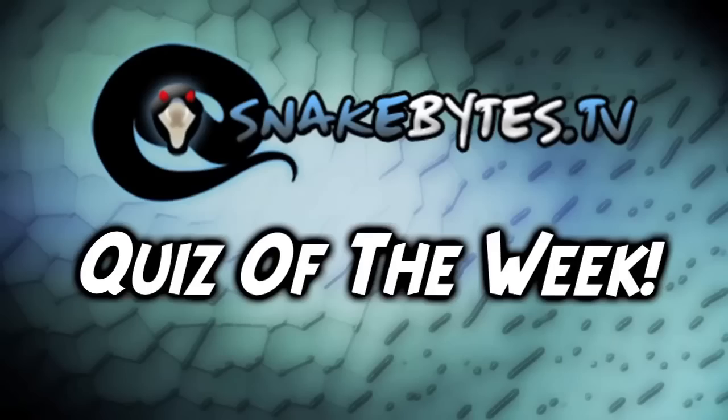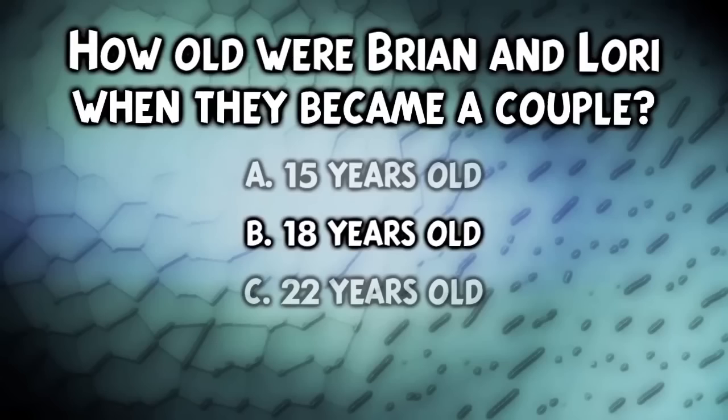How old were Brian and Lori when they became a couple? If you guessed 18 years old, you were absolutely right. Nice work.